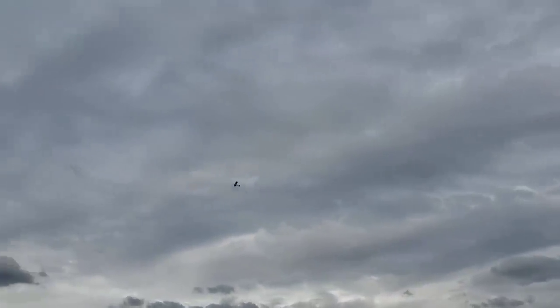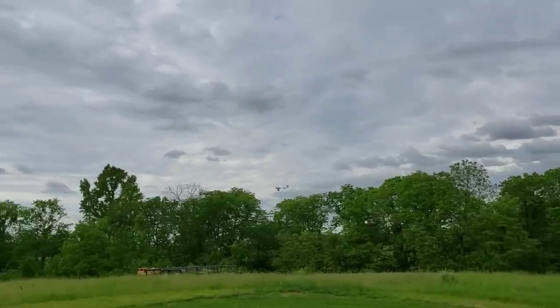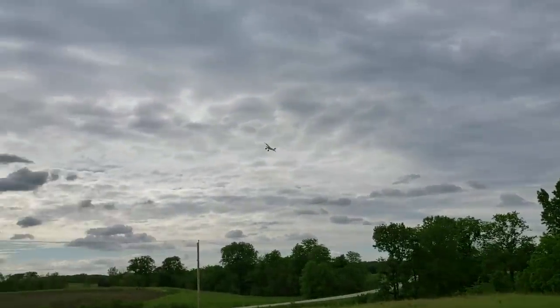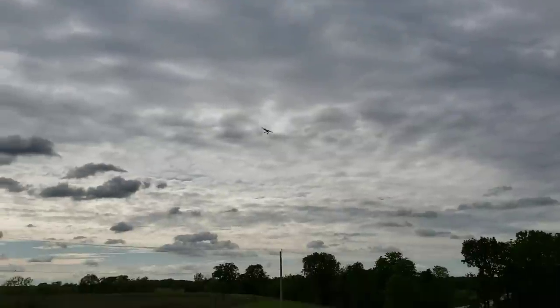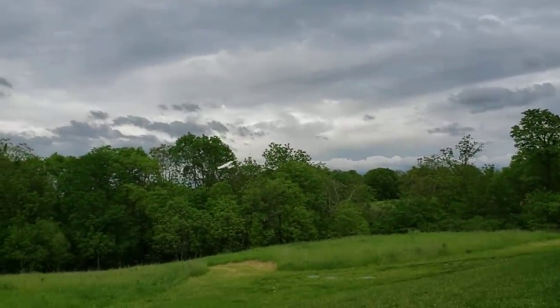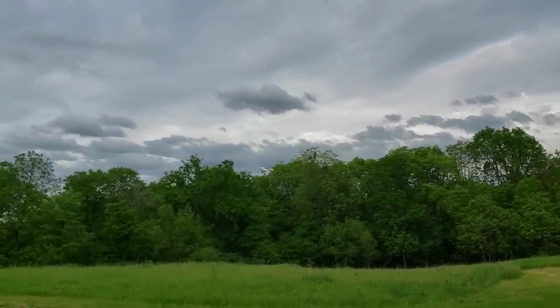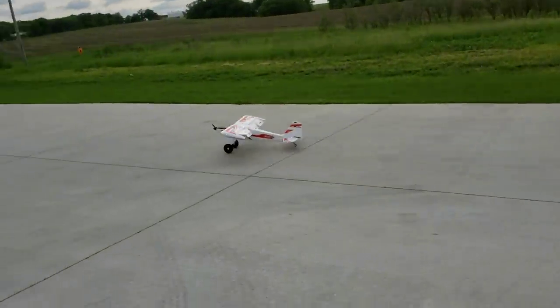We're going to try — actually hold on, maybe I can hover it. This is one of those planes where it's actually kind of nice to have SAFE because you can get into some crazy business. There's your 4S hammerhead — not even really a question of if it can do it, it's just a question of how long you want to do it before you get sick of doing it. Let's squat down, don't tip over.